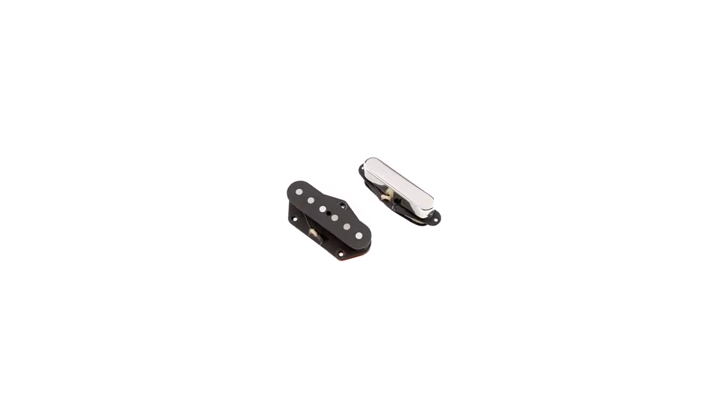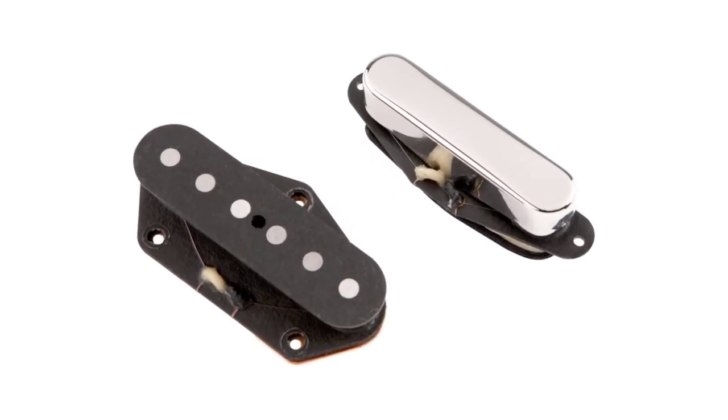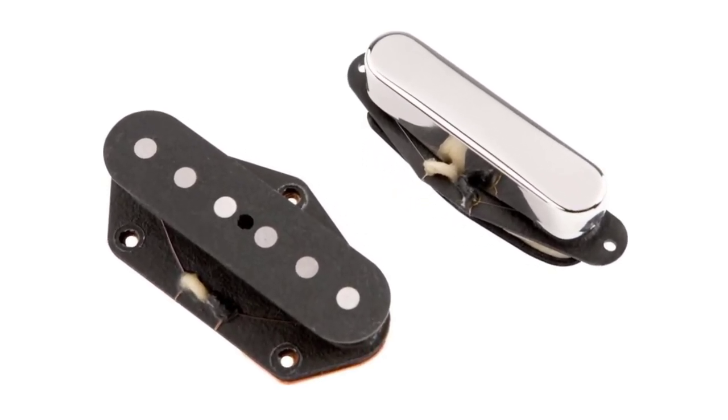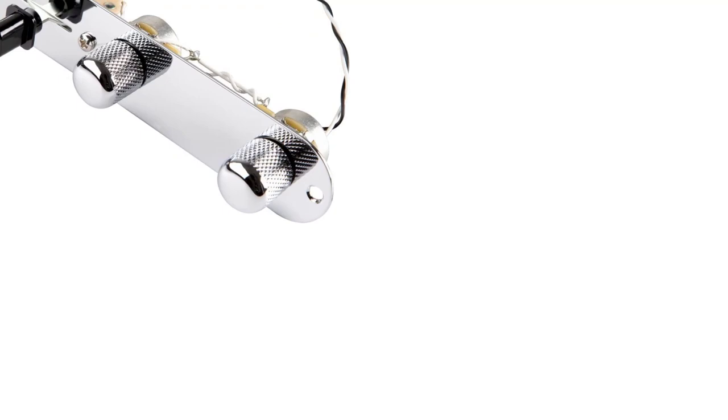Changing the pickups on any guitar is a delicate and thoughtful decision and operation. It is particularly critical on a guitar like a Telecaster. This mainstay of rock music the world over has a specific sound — it's what it is known for. So, regardless of the reason you want to change the pickups, care must be taken.